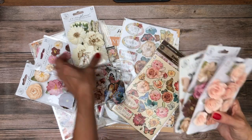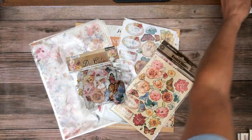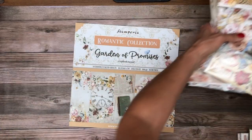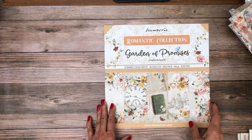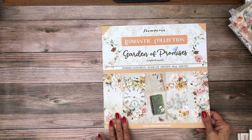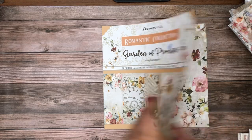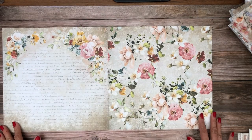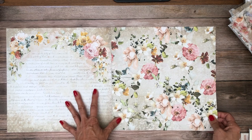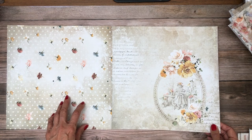I wanted to share this Stamperia release, and at the end I'll show you some coordinating flowers that really go well with this collection. The first one we're going to go over is Garden of Promises — this is the romance collection. The romance collection comes with a collection pack but not a backgrounds pack, which I think is consistent with all of the romantic collections. This is really pretty — I think it would make a beautiful Mother's Day gift. Look how gorgeous that is — lots of flowers that you can fussy cut, but it's also just a gorgeous background. It makes a beautiful 12x12 two-page spread.